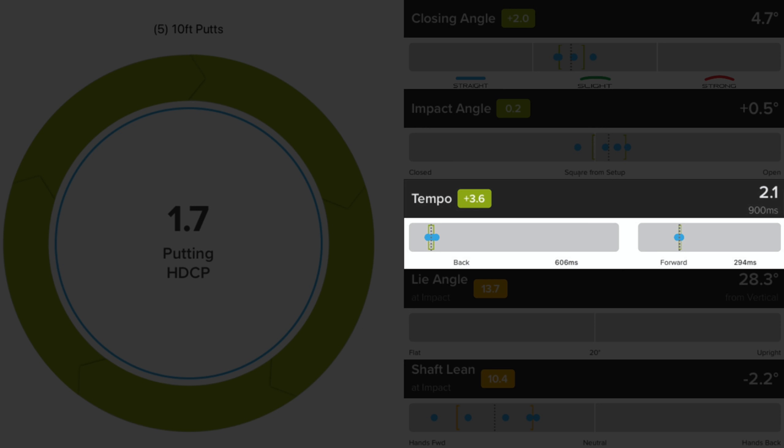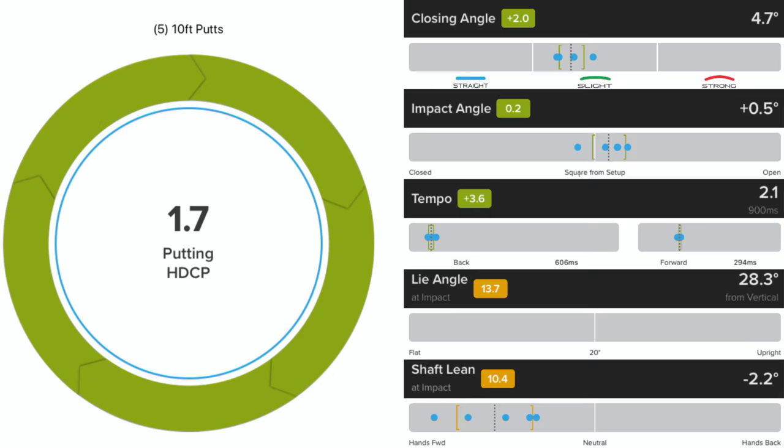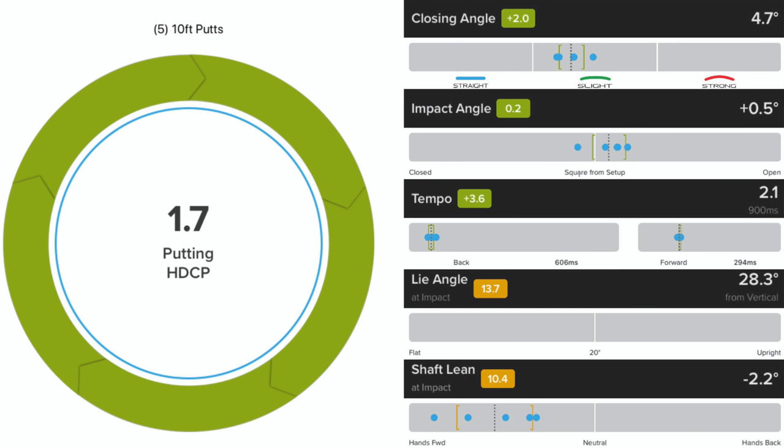You're a little bit of a left aimer, but 0.5 is pretty minimal. If that were inconsistent we could try different alignment features or head shapes to see which one you aim most consistently. Tempo — that 2.1 is a time ratio from your backswing to your forward swing. 1.8 to 2.0 in iping is average tempo; 2.1 means you have a slightly slower tempo. We use that to help fit for head weight — we want to match head weight to the natural cadence of your stroke. With a slightly slower tempo, something a little heavier is going to be more stable throughout your stroke, so we could try different head weights based off that tempo.